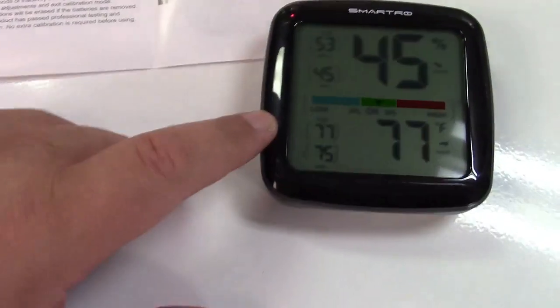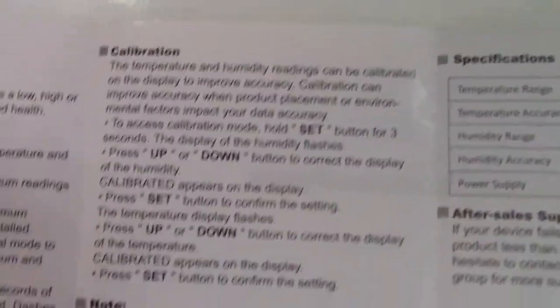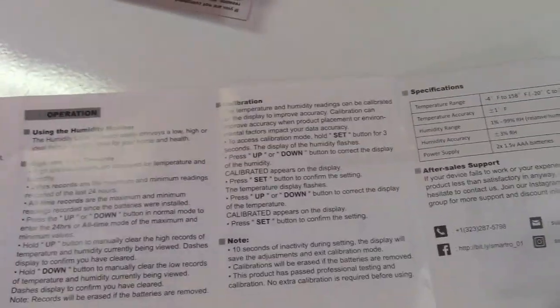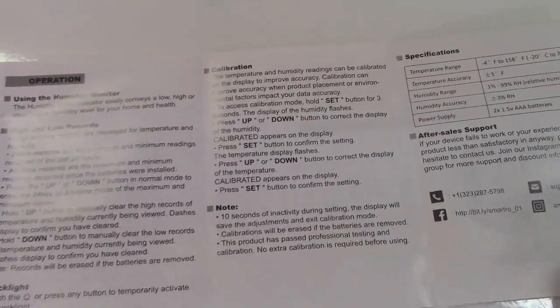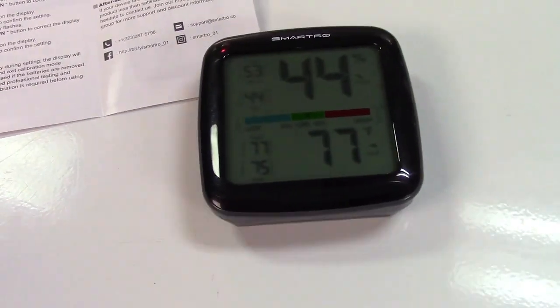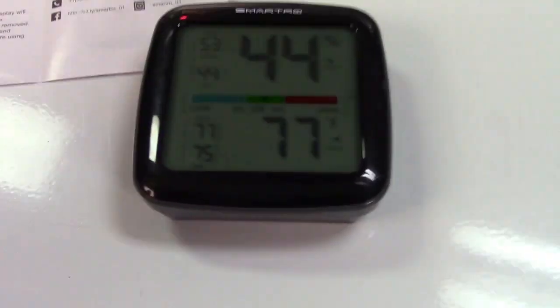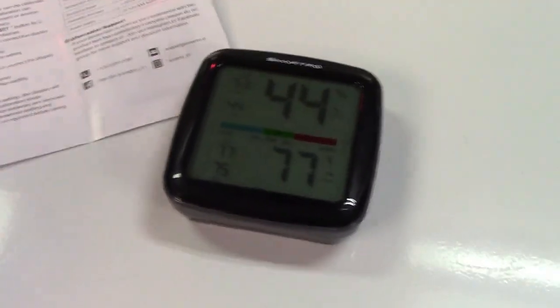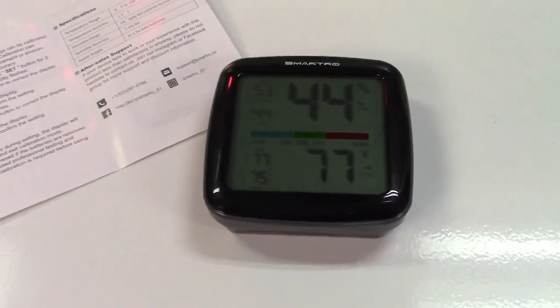This is a pretty sensitive and nice temperature and humidity monitor because it can also be calibrated. That means if you have a thermometer that you trust and know to be correct, you can set this so it will directly match that reading — that's how you calibrate it against a known source. So that's a very handy feature so it'll always be accurate for you.